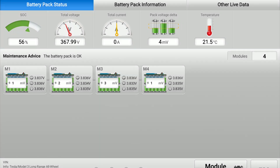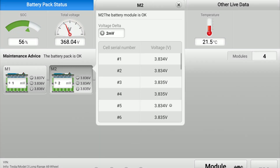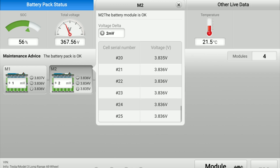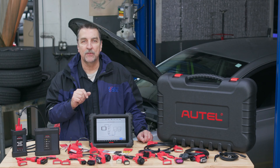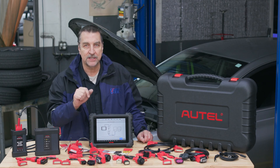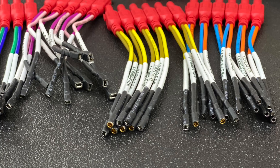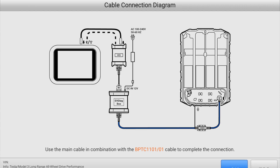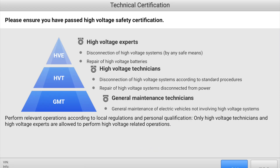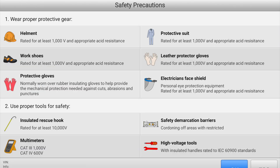In addition, the MS-909 EV offers state of charge and state of health analysis for true assessment of the traction battery condition. Battery pack analysis can be performed either through the OBD2 port or directly with the included specialty cables and jumpers for most vehicles. The MS-909 EV screen displays detailed graphics and in-depth connection guidance to ensure safe and secure testing.